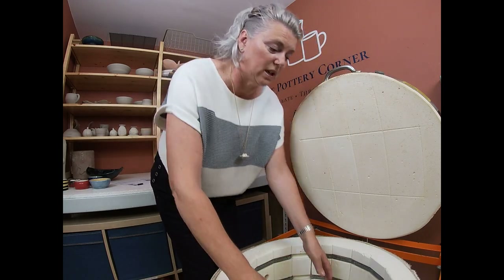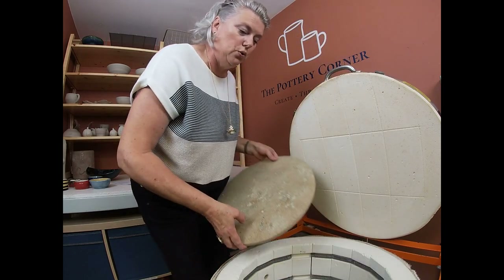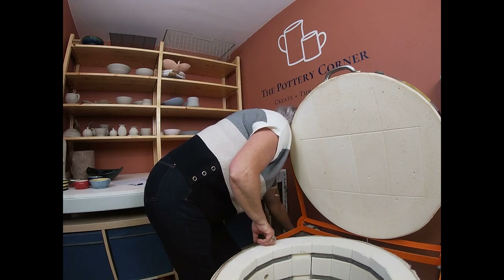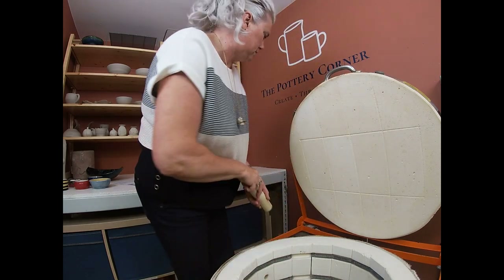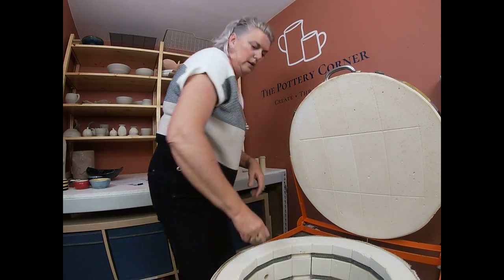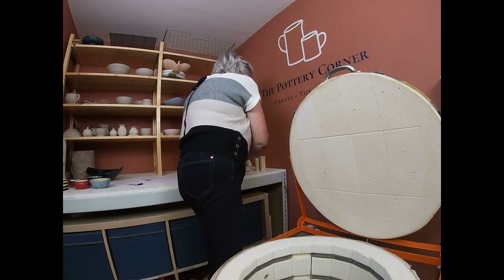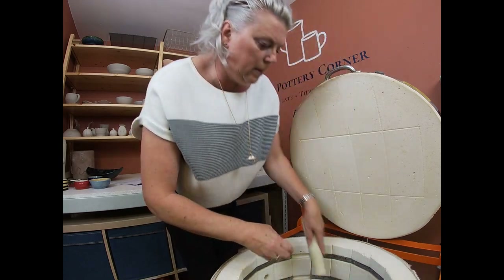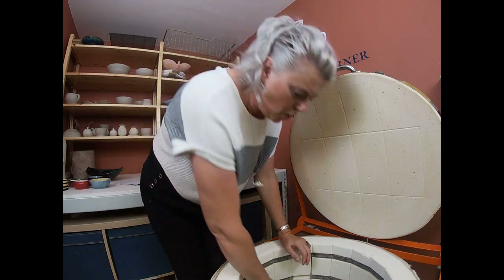This isn't going to be terribly long today because there's not a huge amount in this kiln. Let me take the shelf out and get the props out — I always take the props out when I'm unloading a kiln so they don't fall on somebody's work.